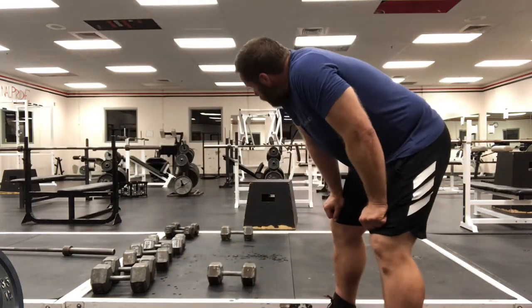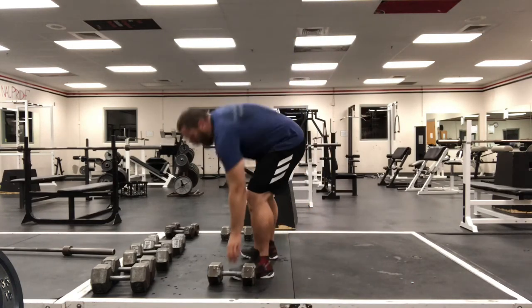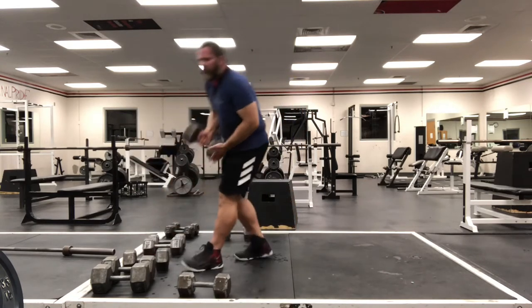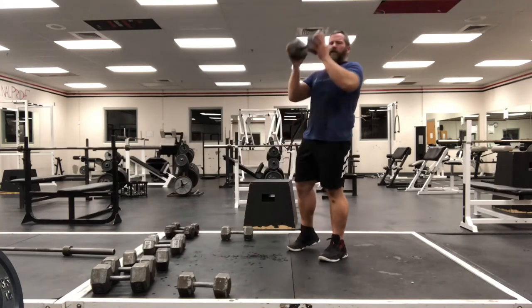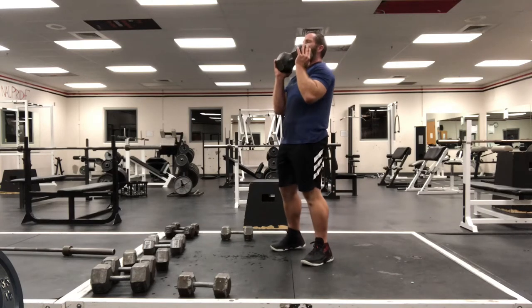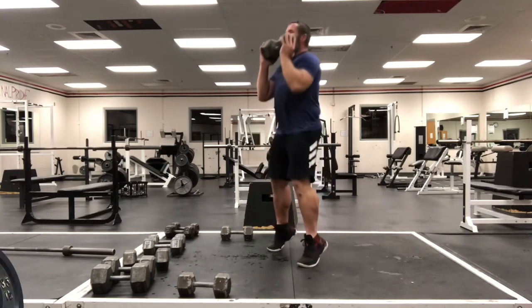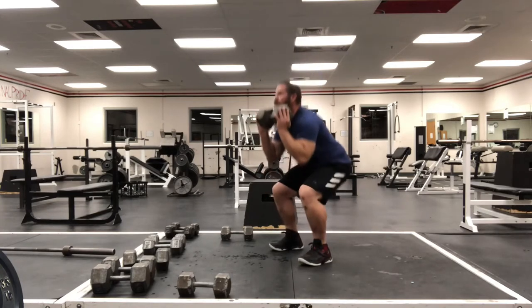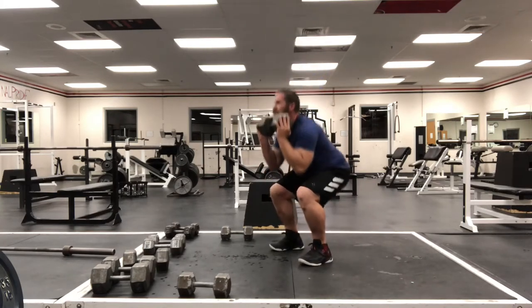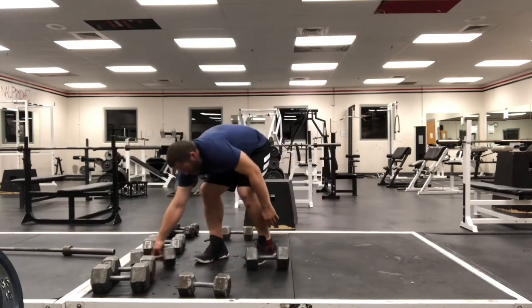Alright, ready for round two. I'll show you a variation in case you don't have a wide array of dumbbells. I'm going up in weight but instead of two I'll hold one right here under my chin. We only have eight this time. Down, up and calf raise — one, two, three, four, five, six, seven, eight. Right into floor press.